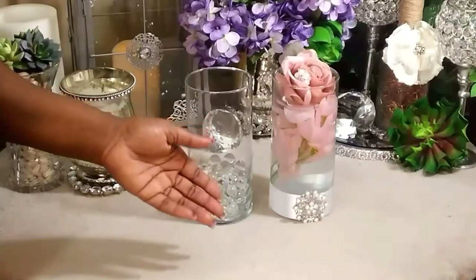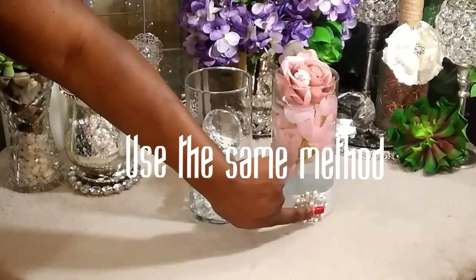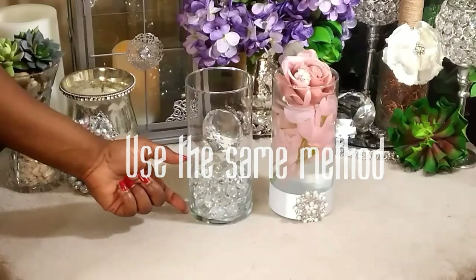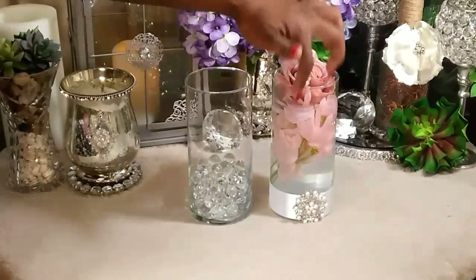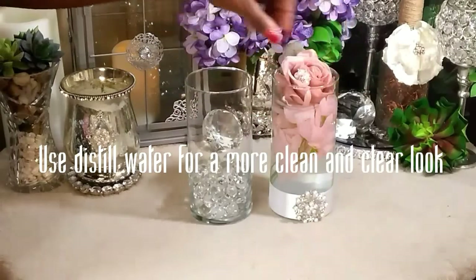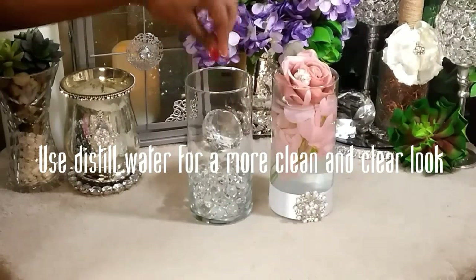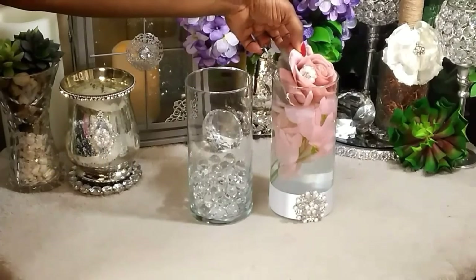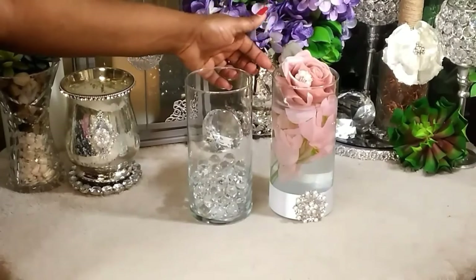For this look, I used the same method — I used white ribbon, placed one of the brooches from Totally Dazzle, and then used some water beads, filling about this much into my vase. Then I went ahead and placed in my flower. I used only distilled water anytime I'm using water beads, and then I placed my beautiful rose on top and, of course, another brooch. That's how I did the seven-and-a-half-inch vases.